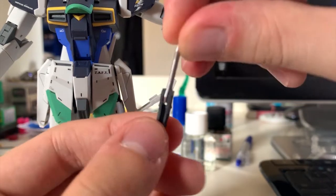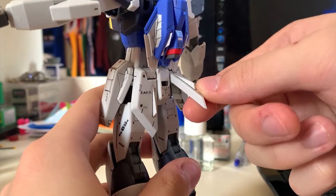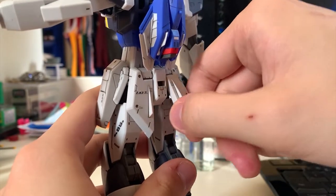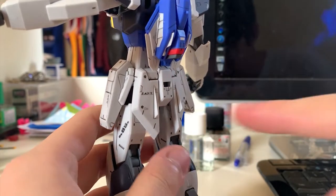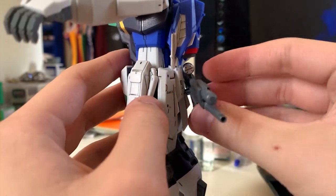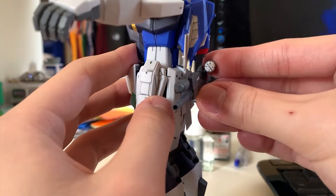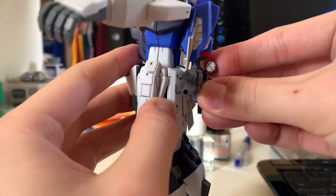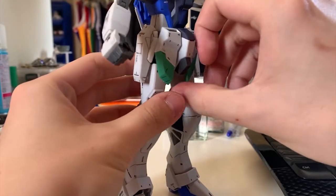The back skirt also has some small movement — you can move it up to get it out of the way so you can kick the legs back. There's also a hole at the back waist where you can store the beam rifle, so you just simply put it in there.